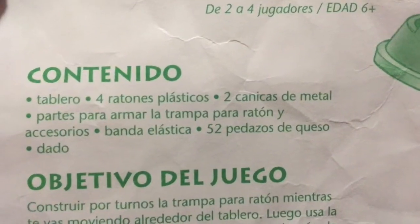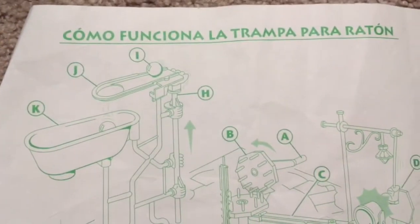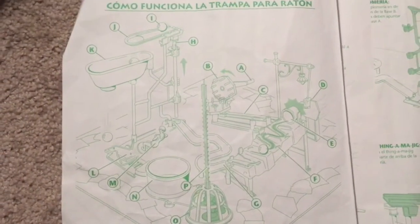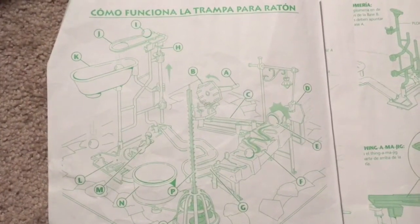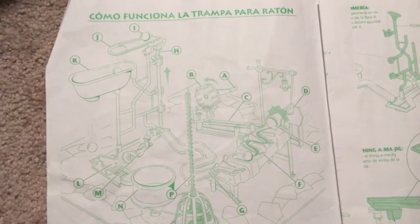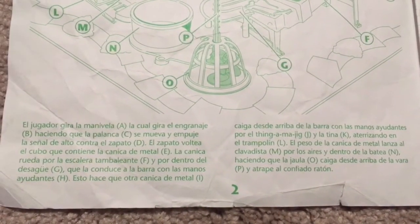I'm gonna do this as best that I can. That's the front page of the directions, and then what we have is this diagram. I'm just gonna hold this — this is the whole game with all the letters of each part. Then we're gonna hold this here for a few seconds so you can pause this to see.